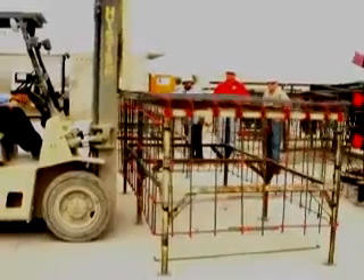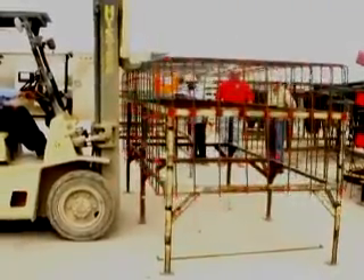Now the unit is complete and can be transported to the form or to the stockyard until you are ready to cast it.